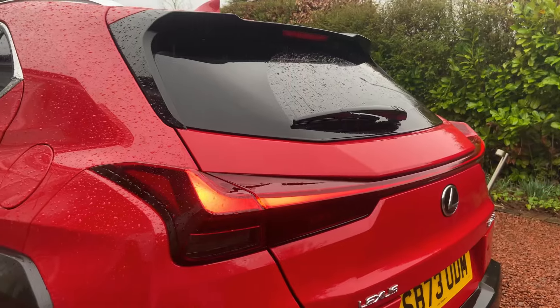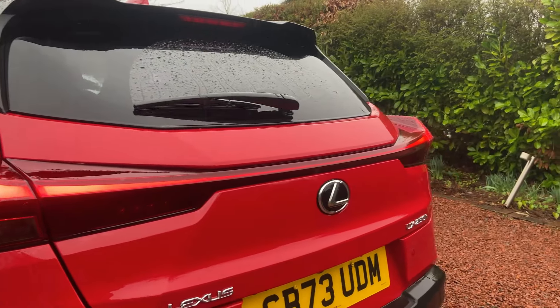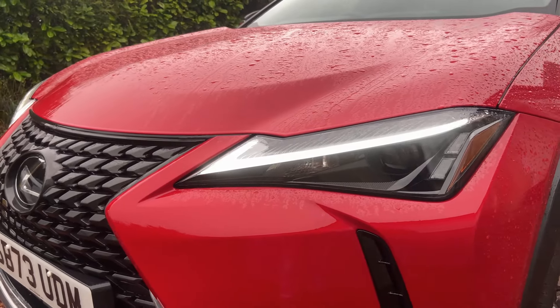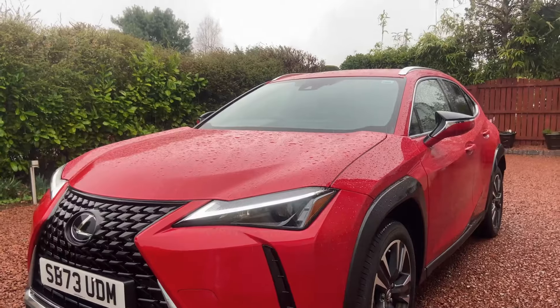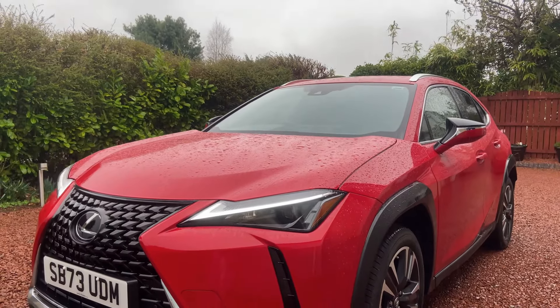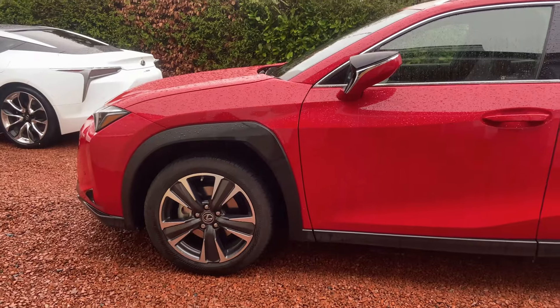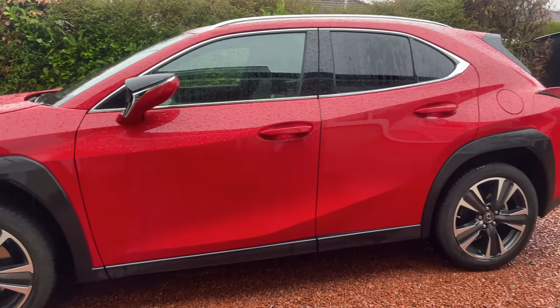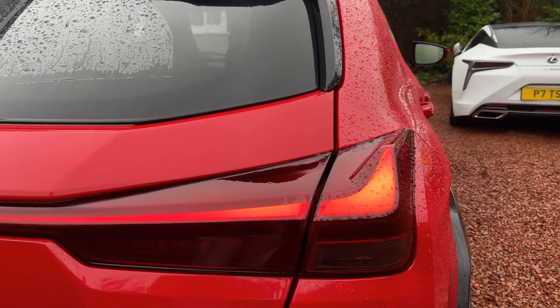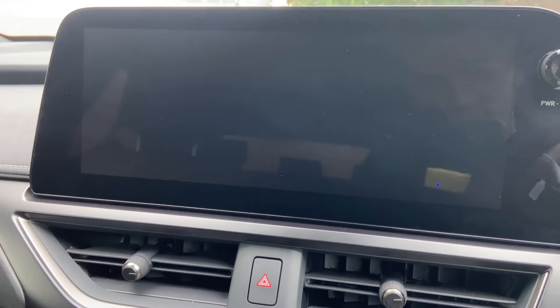What is the UX? It came out about 2019. It replaced the Lexus CT and it's a small compact crossover. The smallest car in the Lexus range currently is the LBX, which is a little bit smaller than this vehicle. This car uses a two-litre hybrid four-cylinder petrol with two electric motors to produce 181 brake horsepower and 152 pound-feet of torque. Zero to 60 is a claimed eight and a half seconds, and all that power goes through a CVT transmission.